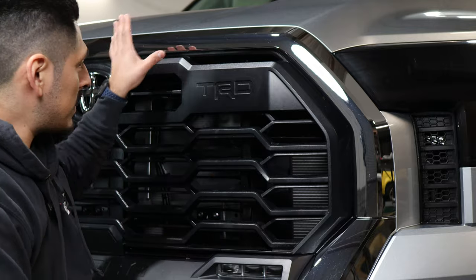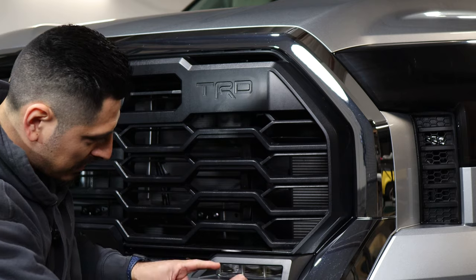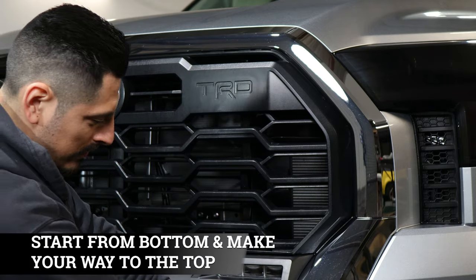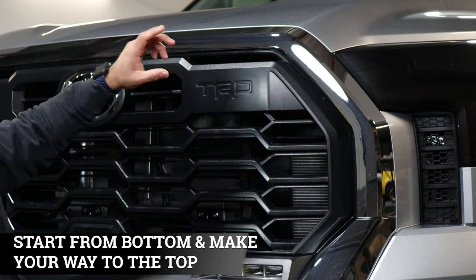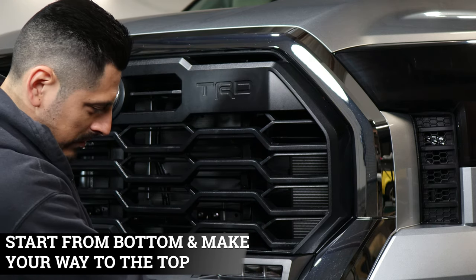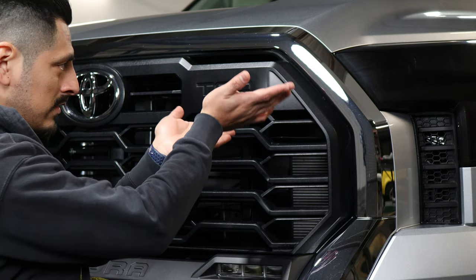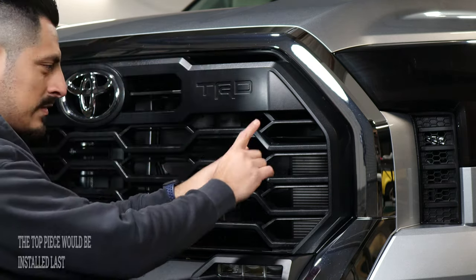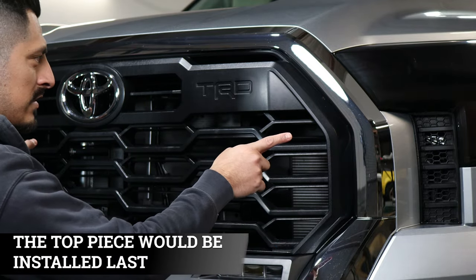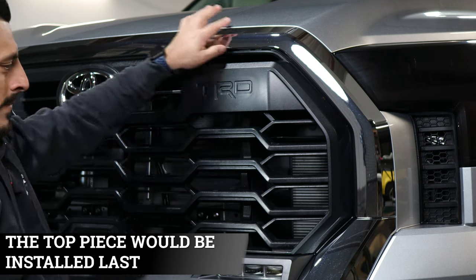Once you finish cleaning the whole panel, the next thing is placing each piece to its corresponding area. I recommend starting from the bottom and working your way to the top, because the last thing we're going to install is the top bar. Do the same steps on both sides, then finish with the top part.